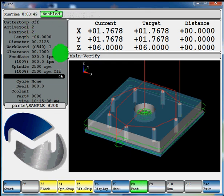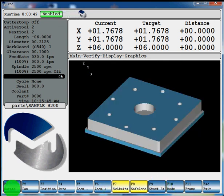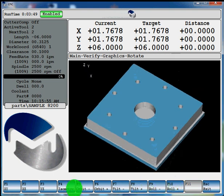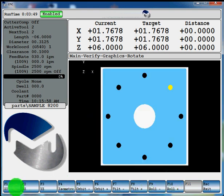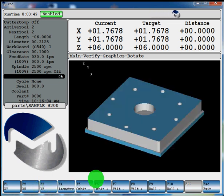Hit F6 display mode again. There's your solid model — you can hit F1 and rotate, orbit it, tilt it. You can roll your part in different directions. You can always go back to isometric view — XY, XZ, YZ — depending on what your part is. So that would be your conversational program for milling the frame, milling a pocket, doing a bolt hole circle. Hopefully you enjoyed it. If you have any other questions let me know. This is your Miltronics 8200B control. Thank you.